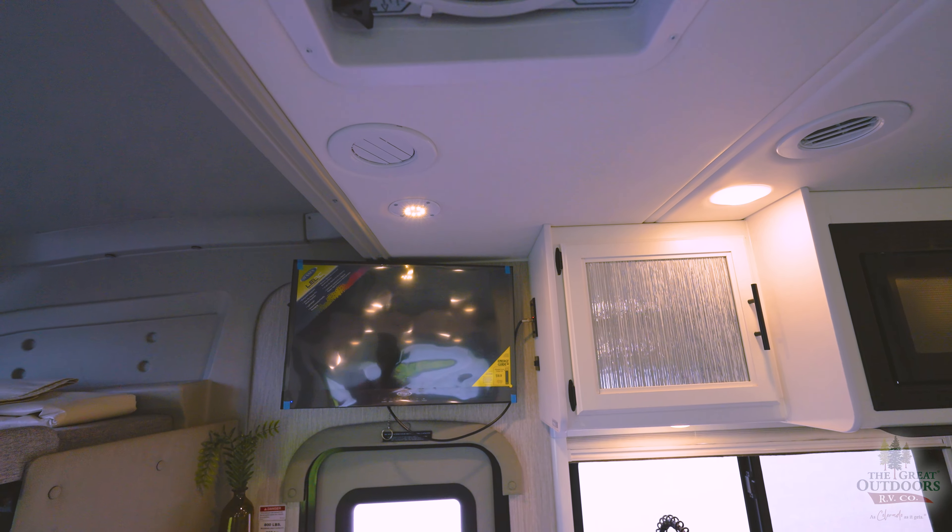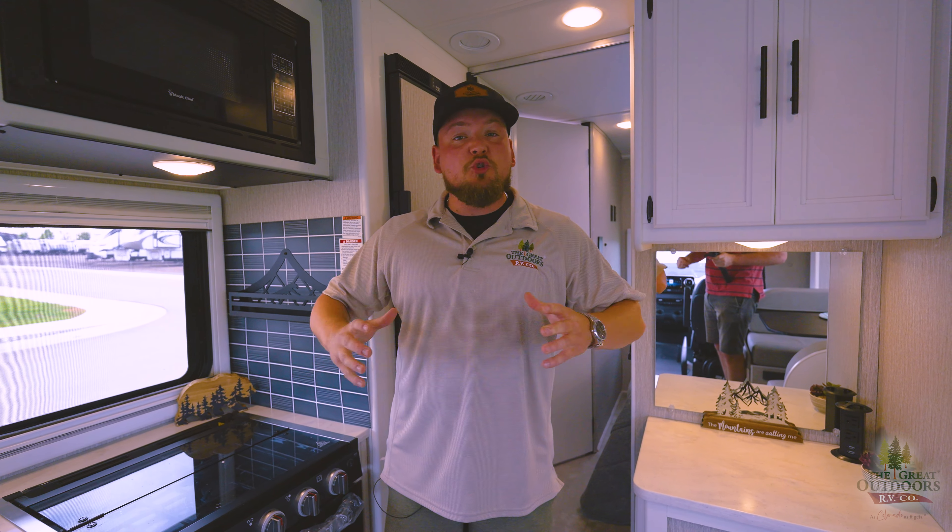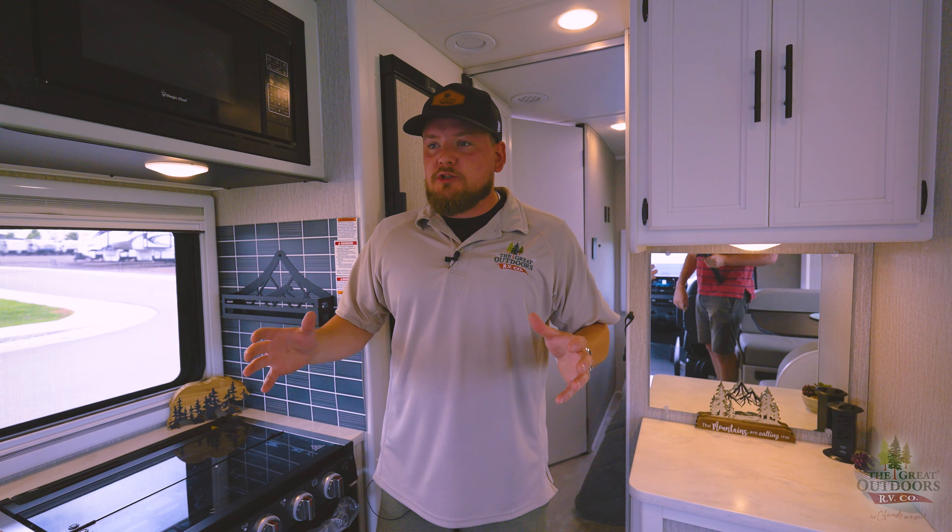So the Prism Mercedes 24DS — 24 feet 11 inches on a Mercedes Sprinter 3500 chassis — is a beautiful coach. It's absolutely awesome for getting up into the mountains and navigating tighter turns and trails. Again, my name is Michael, here at Great Outdoors RV in Greeley, Colorado. Give us a call at 970-313-4337 and ask for me. I appreciate you guys watching — like and subscribe, and we'll see you next time.